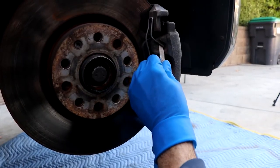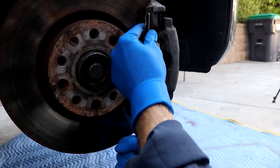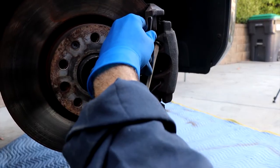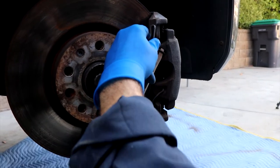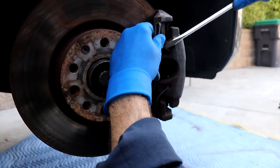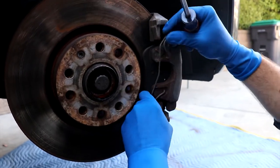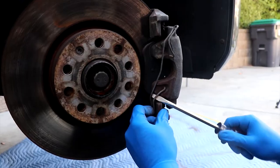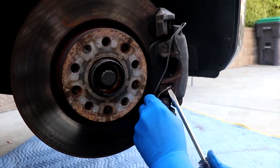Next step is we're just going to pop the spring off. Get a flat tip screwdriver and give it a little love. Sometimes you got a little corrosion, especially if you're in the northeast. Once you get one side off, the other side typically comes off, but sometimes it gets a little corroded and gets stuck.